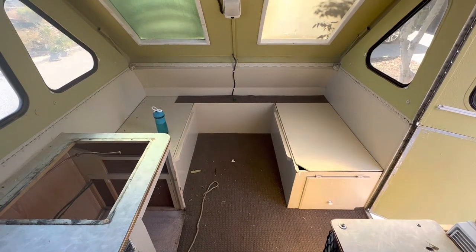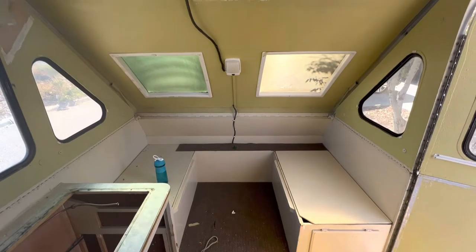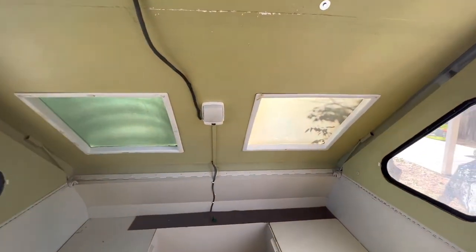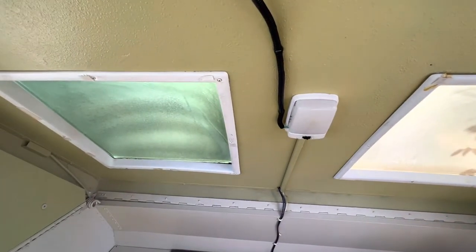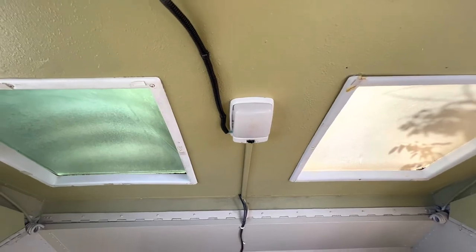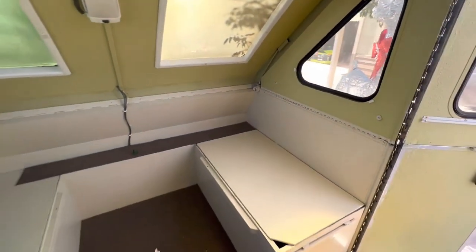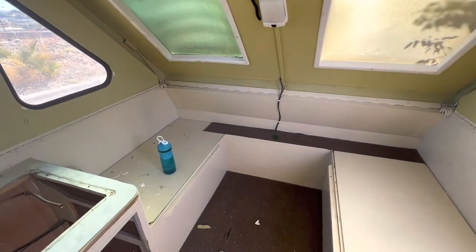On this side over here, we are going to be installing a table that we can lower down and use as a second bed for our little one. We are going to be replacing the skylights and also replacing the LED lights. We will keep the storage because we love it — there's a ton of stuff we can use it for.